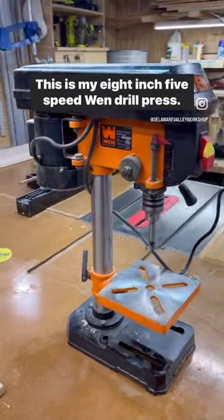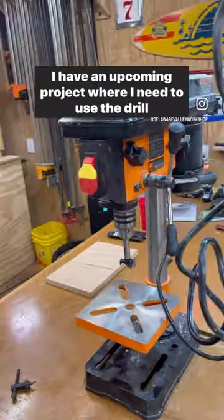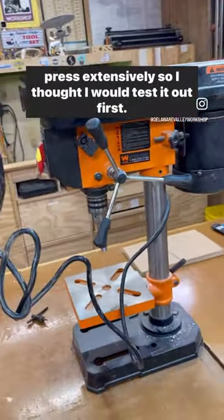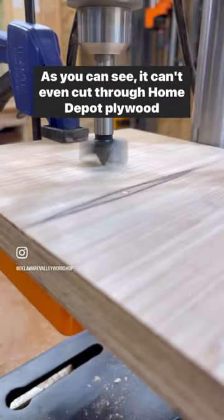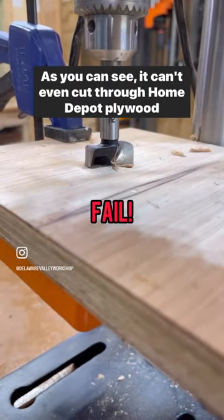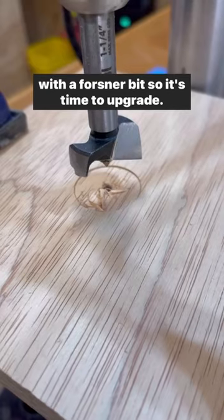This is my eight inch five speed bench drill press. I have an upcoming project where I need to use the drill press extensively, so I thought I would test it out first. As you can see, it can't even cut through Home Depot plywood with a Forstner bit, so it's time to upgrade.